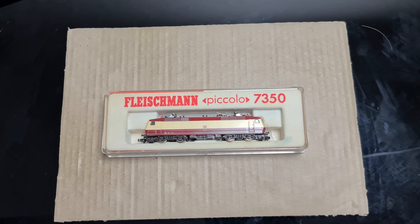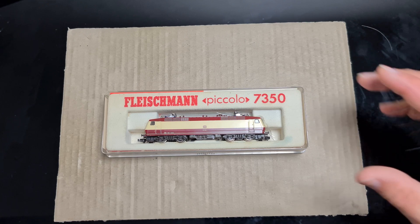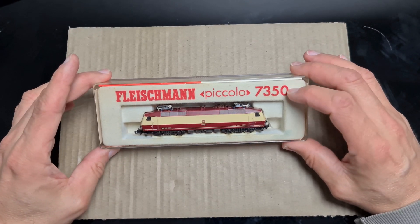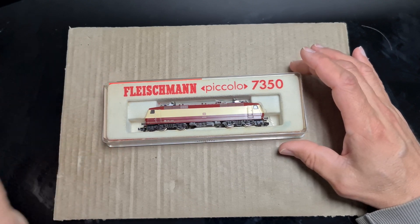Hallo Modellbahnfreunde, herzlich willkommen zu meinem neuen Tutorial. In diesem Video zeige ich dir, wie du deine analoge Fleischmann Lok Baureihe 120 schnell und ohne Löten digitalisieren kannst. Als Beispiel habe ich hier eine in Rot-Beige, Artikelnummer 7350.